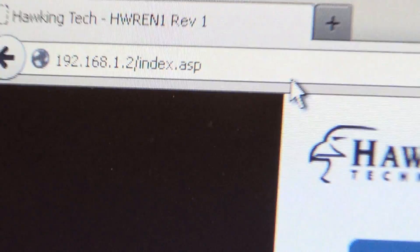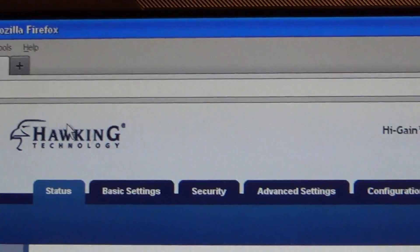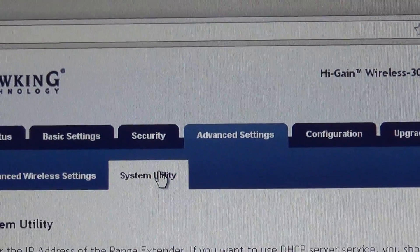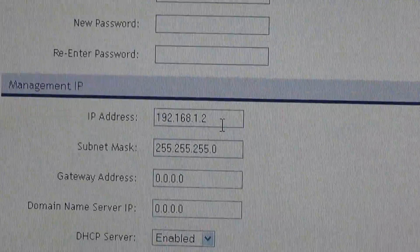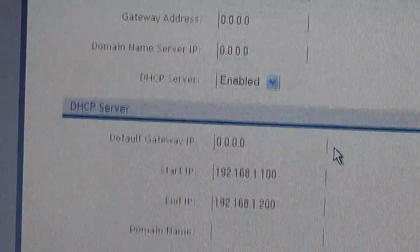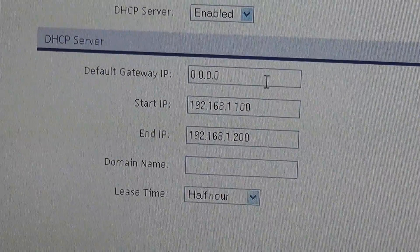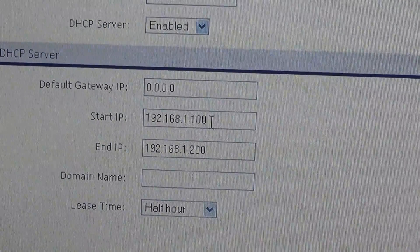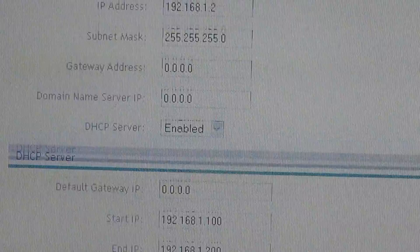There's going to be a section where you have DHCP server. In this one it's under Advanced Settings and then System Utilities — this is where I was able to change the IP address of my router. By default, most range extenders have the DHCP server disabled. In this case you have to enable it. Just enable it and you can leave it at the default settings. In this case it's starting IP of 100 and ending 200, and then you'll be set.